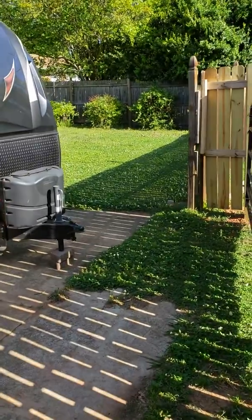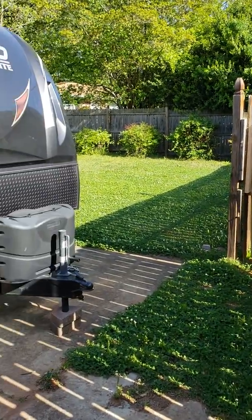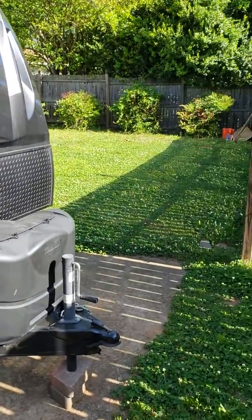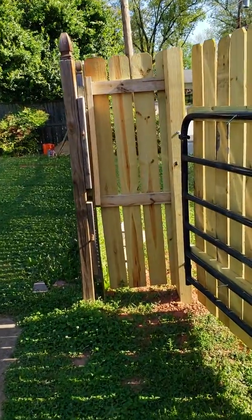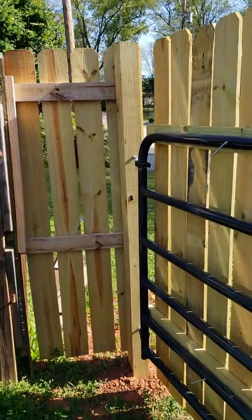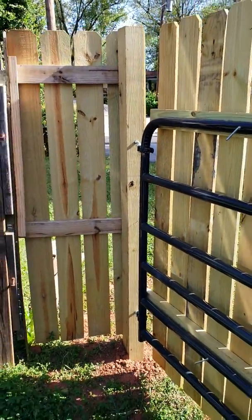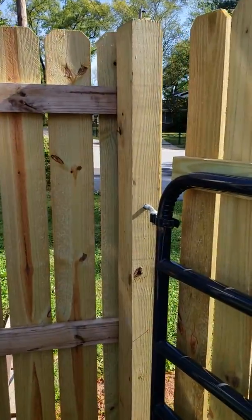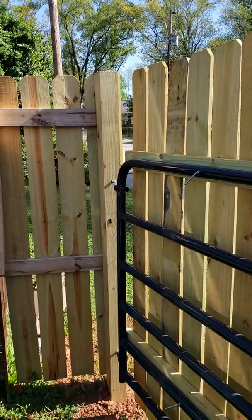So I came up with an idea of how to secure it, keep it from leaning, and at the same time give it a better appearance. The first thing was finding some very sturdy posts to attach the gate to — each post is about eight feet in length and four inches by eight inches in dimension.